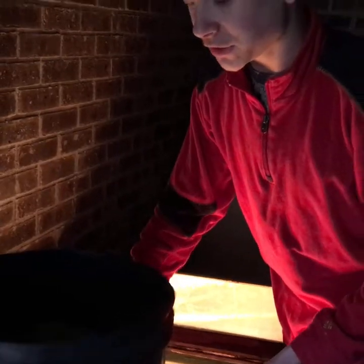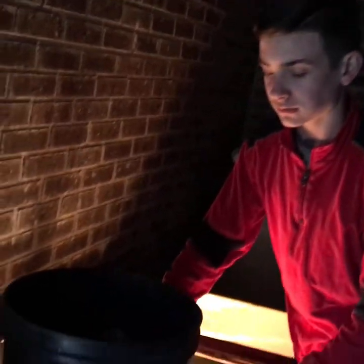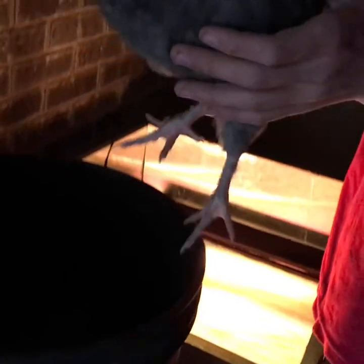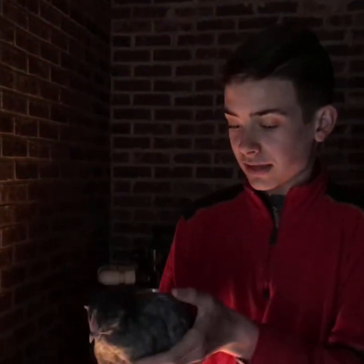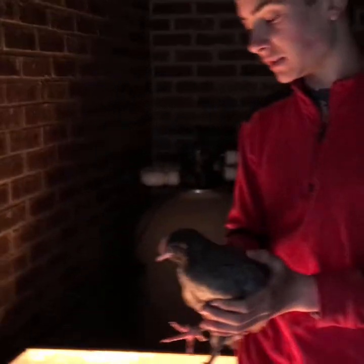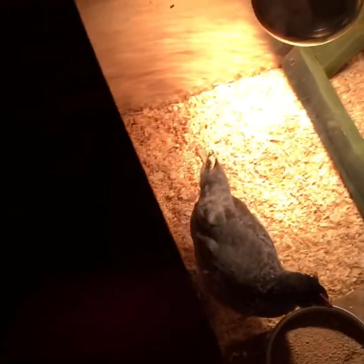Now that we've shown y'all the brooder, we moved the chicks inside the house and with this little bucket we're going to put them in the brooder one by one. This is our largest one — it's really ready to go outside, but since it's raining and it's cold and supposed to get into the 30s at night, we're going to go ahead and stick it in there.